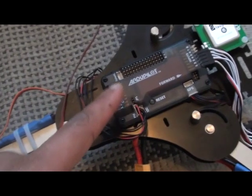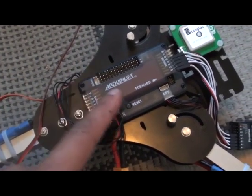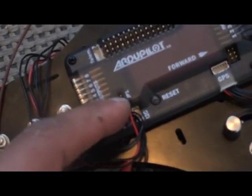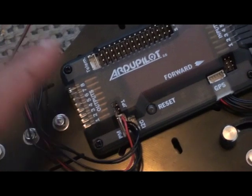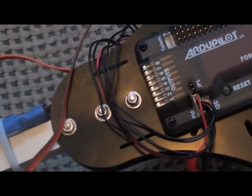Remember in the first video, I explained that there are two circuit rails in the ArduPilot board. When you're not using the JP1 jumper, you also have to supply power to the output section if you have a servo.